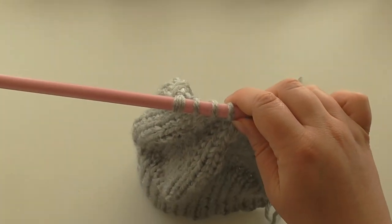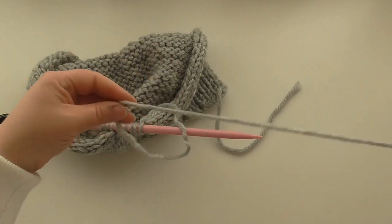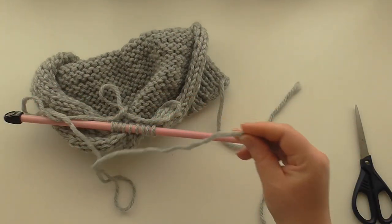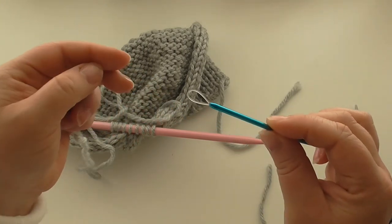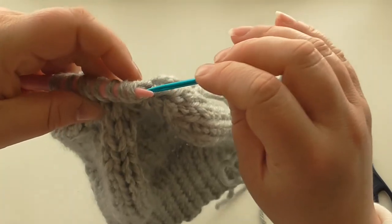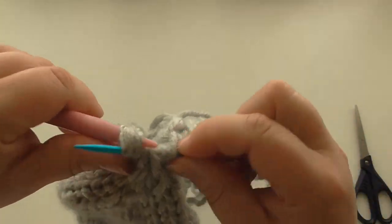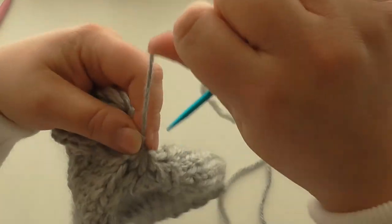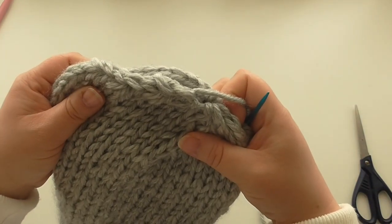Now we need to cut our yarn, leaving enough to sew up with — so leave a decent amount. Thread it onto a yarn needle. I have a looped yarn needle, a KnitPro looped yarn needle — they're very handy for big yarn like this. Loop the stitches off and pull your wool through to draw your stitches together. That will be the top of your hat — that's where your pom-pom is going to go. Next is sewing up.